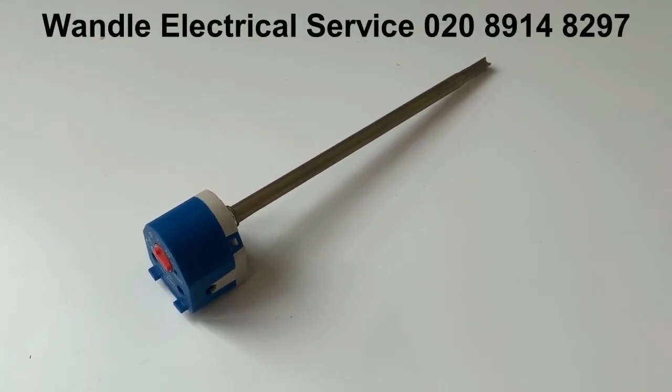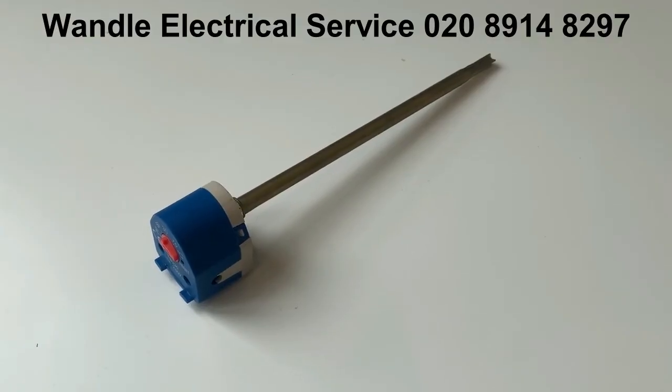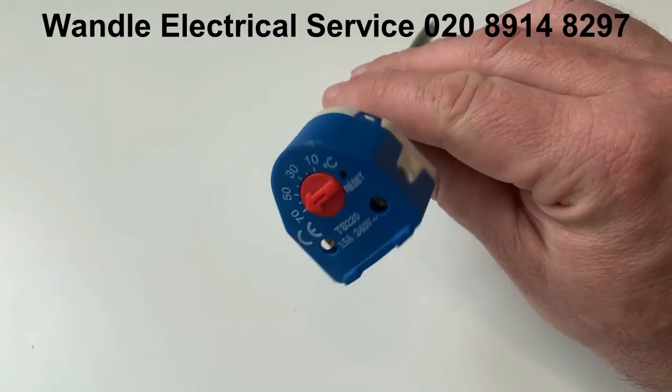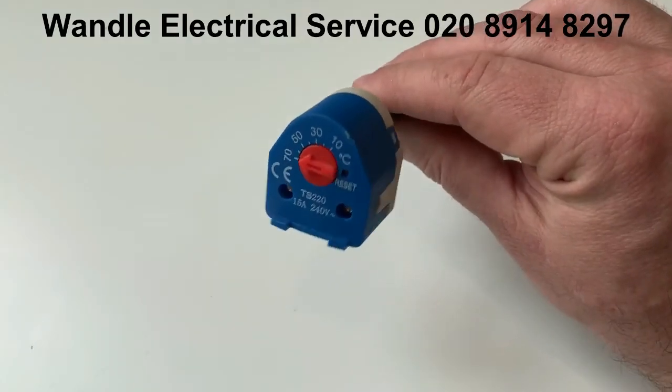Hi, welcome to this week's Top Tip. This, if you're not sure what it is, is a thermostat from an immersion heater or water heater.